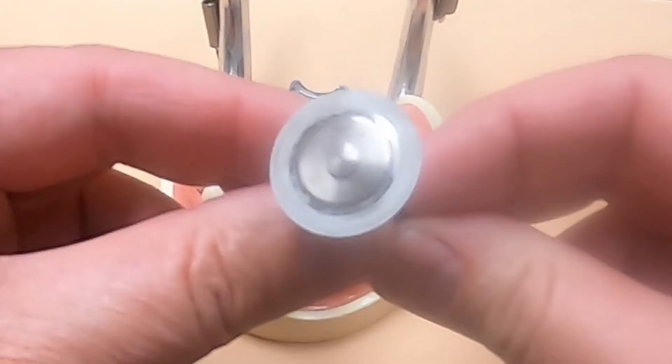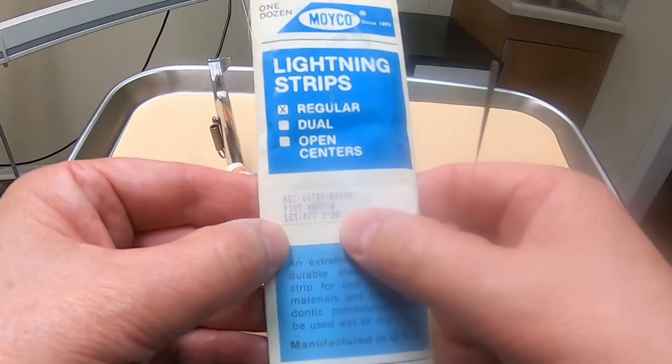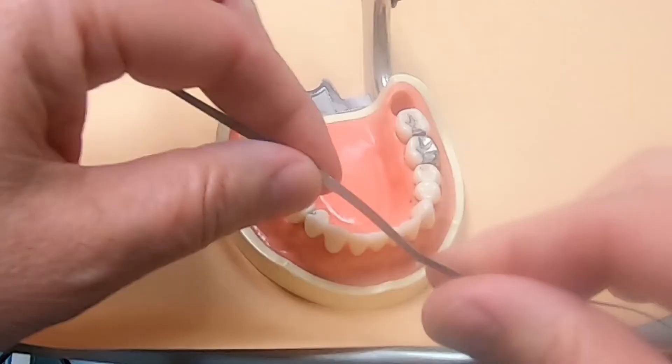I trimmed my teeth using two different tools. One is a diamond disc, used in a dental handpiece that's similar to a dremel tool — this is a quick way to make some room in between two teeth. The other tool I used is a diamond strip, which is basically a metal sandpaper strip that slowly trims down the teeth.